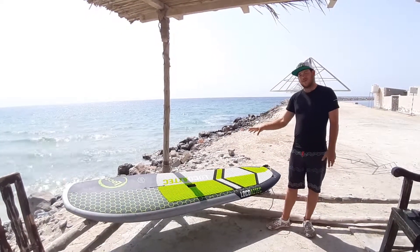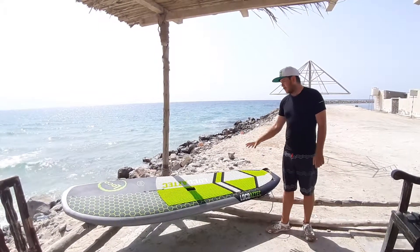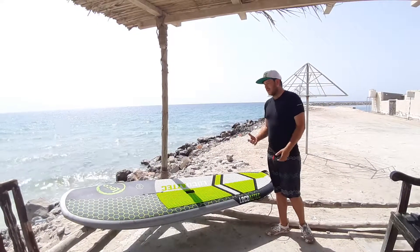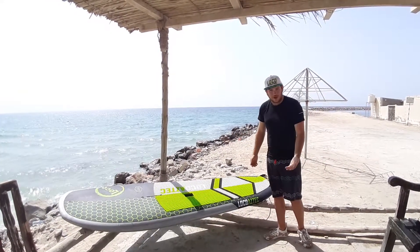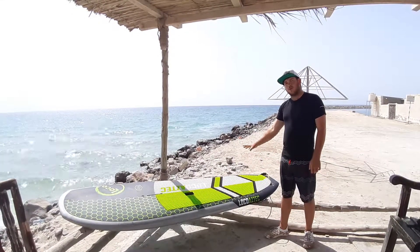The reason why this is one of my favourite boards is that as a travelling water sports instructor, I need a board with versatility. I'm also a windsurfer and I can't be taking a windsurf board and a surf SUP all around with me, so I bought this to do both.